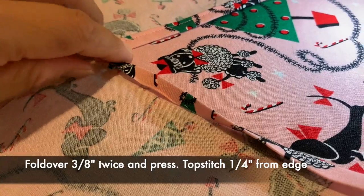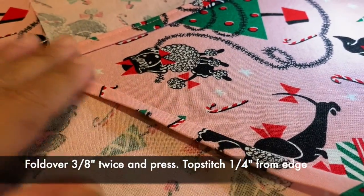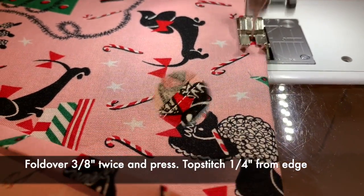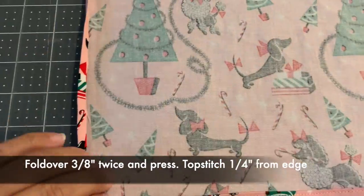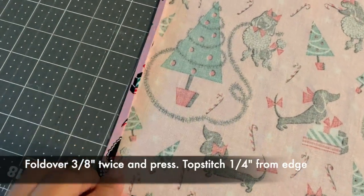Fold over your hem about three-eighths of an inch and press it. Fold it over three-eighths of an inch again and press it. Then you will topstitch a quarter inch from the edge. Now you have a nice clean edge, and you will repeat with both left and right sides of your apron — fold over twice, press, and topstitch.